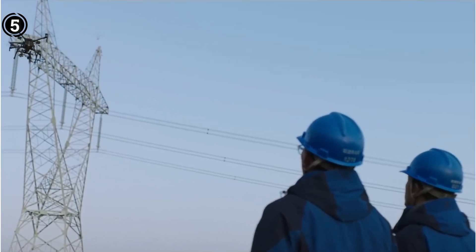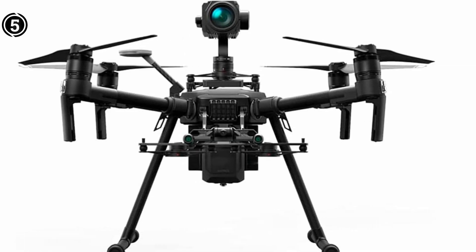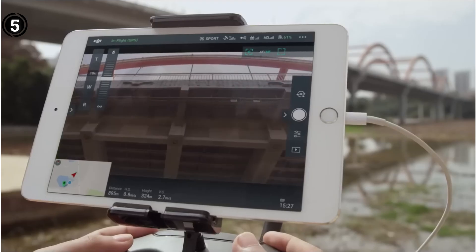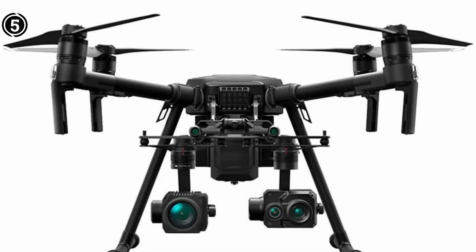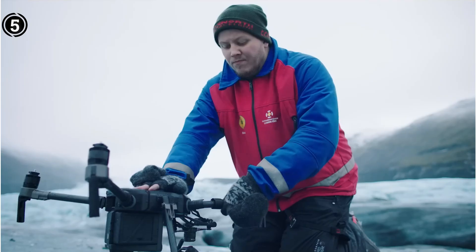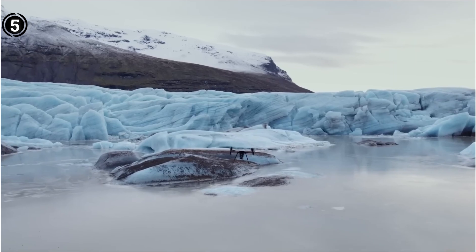While the Matrice 300 RTK itself does not include a payload, it boasts compatibility with DJI Zenmuse series and third-party payloads. For optimal results, coupling it with the Zenmuse Z30 featuring a 30x optical zoom, or the Zenmuse H20T encompassing a laser rangefinder (LRF), visual zoom camera, and thermal camera, is recommended. Moreover, third-party payloads can further extend its capabilities, making it adaptable to various scenarios.